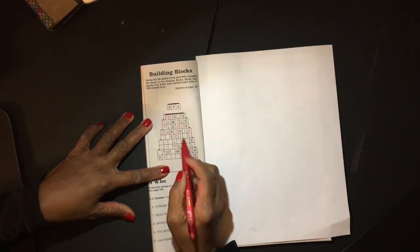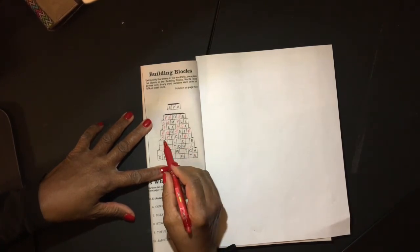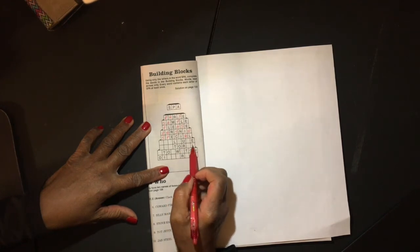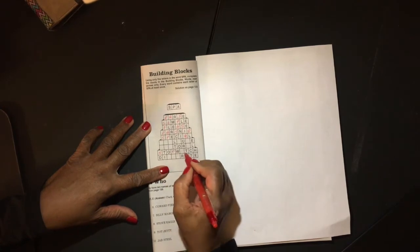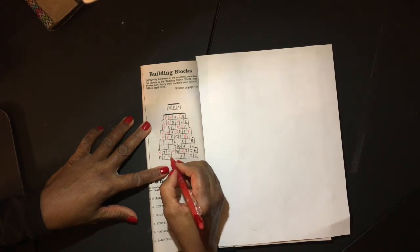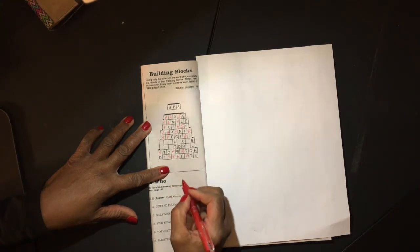I think I see the word SPECIAL here — S, P, E, C, I, A, L — that's SPA. Right here, I think I see STOPWATCH. Also, DISPARATE — maybe.